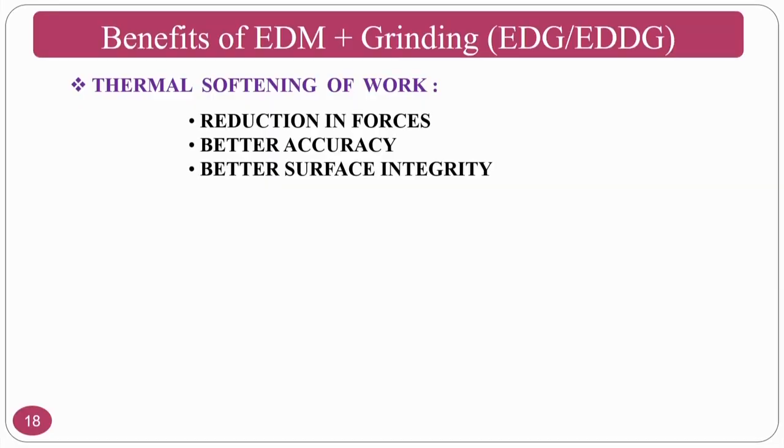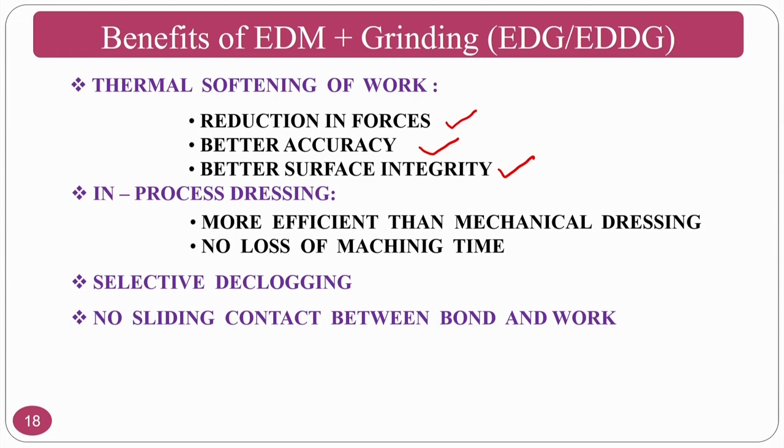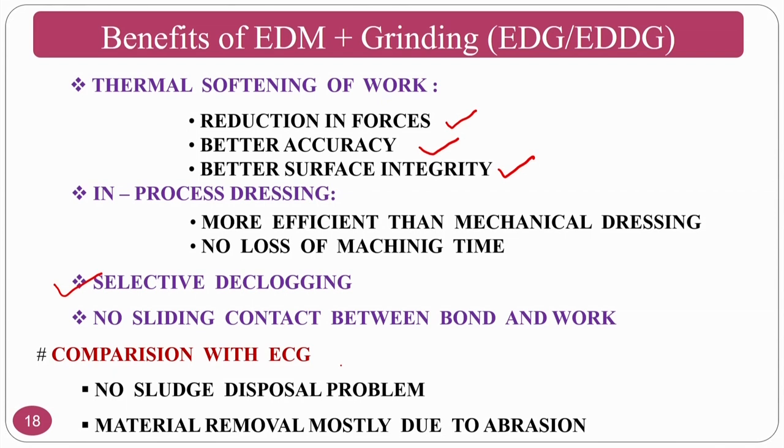In-process dressing is more efficient than mechanical dressing, with no loss of machining time. Since ions generated during electron bombardment with the dielectric also move toward the grinding wheel (the negative terminal), any chips clogging the wheel will melt and be removed. There is no additional dressing requirement in this process — clogging is resolved automatically.